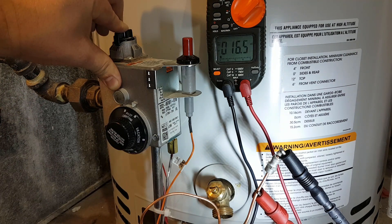The acceptable range for most water heaters is 17 to 32 millivolts. If you are below this range, a replacement thermocouple may be needed. Please check out our other videos on how to replace your thermocouple and also how to relight your water heater.